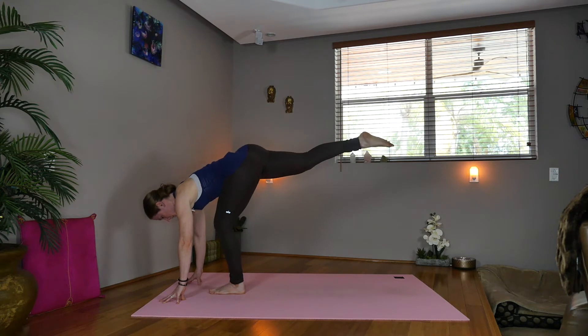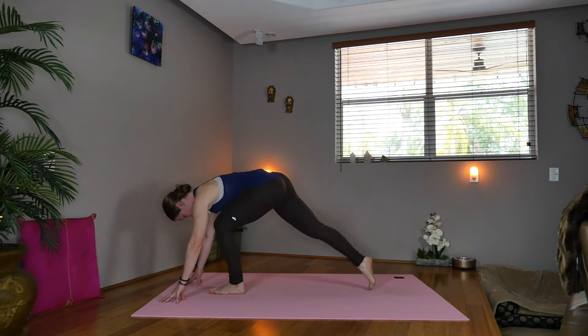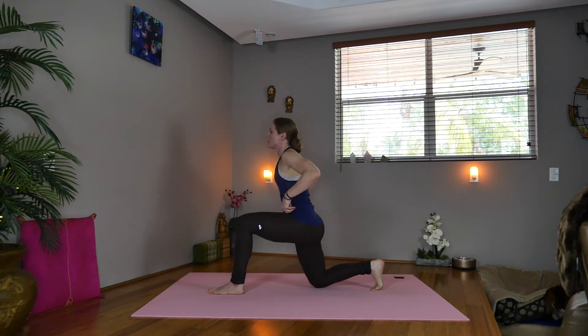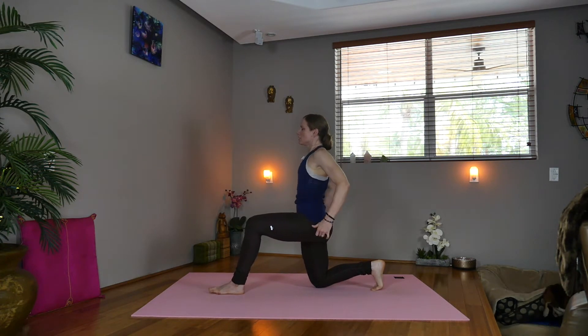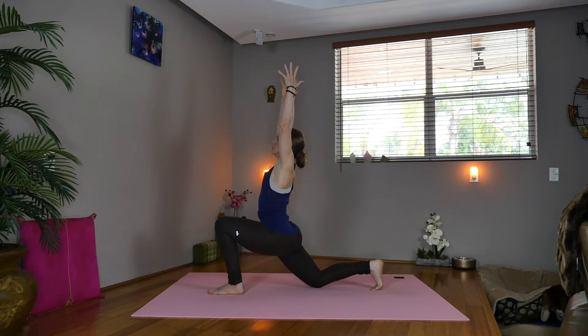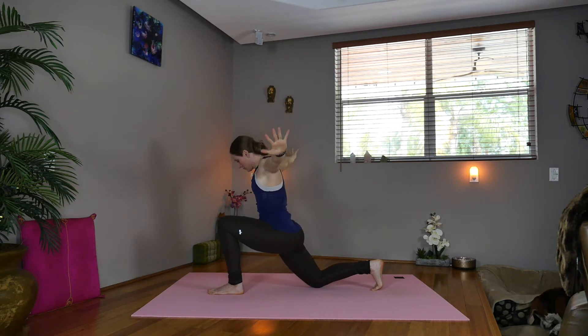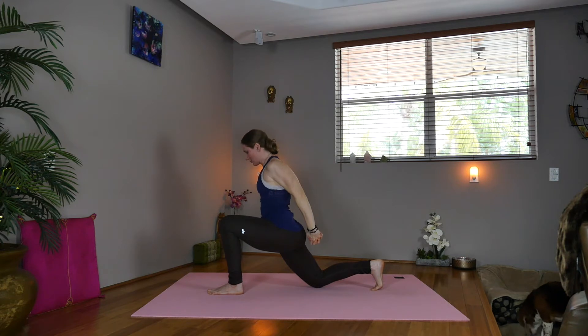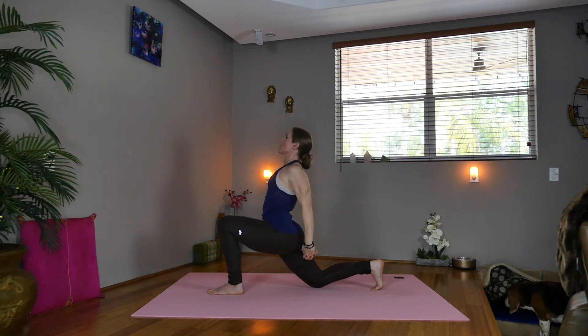Start bending the left knee, dropping the right toes down to the mat, drop the right knee. We'll sweep the arms up, coming into low lunge — Anjanayasana. Lift your arms, deep breath. Exhale, we'll take the left thumb over the right, interlacing our fingers, lift your heart.